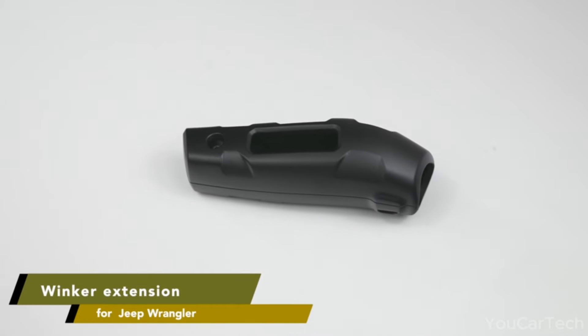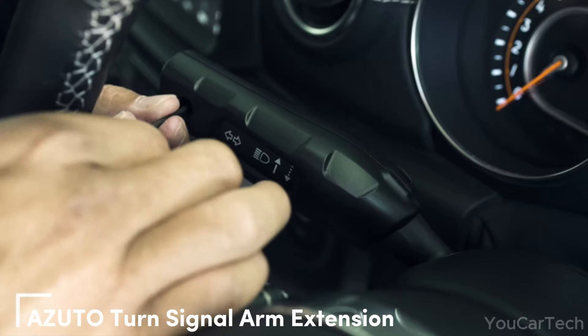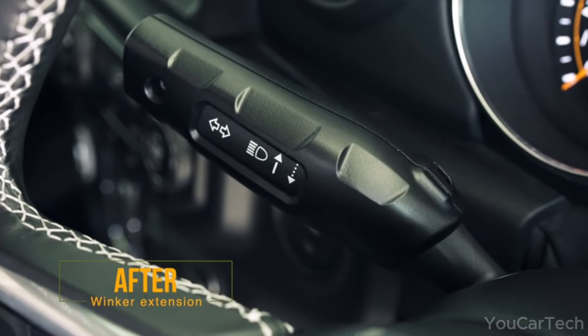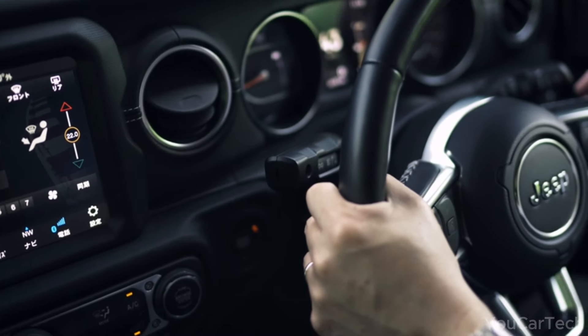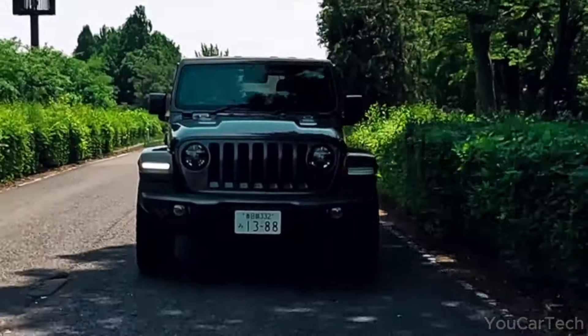Give yourself maneuvering room with Zuto's ingenious turn signal extension. This clever add-on stretches your blinker lever down and out of the way, making hand positioning much more comfortable. No more contorting around a confined steering column to flick your blinkers. The extension repositions the lever closer to the wheel for easy, ergonomic access.